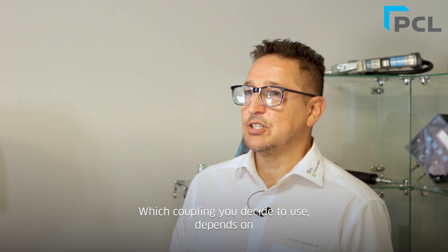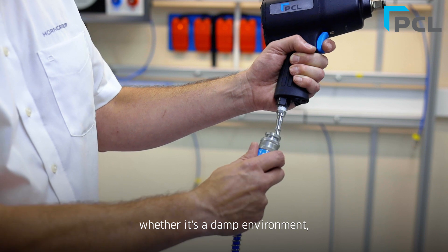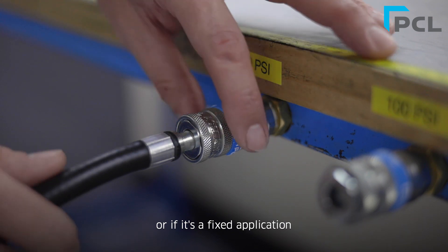Which coupling you decide to use depends on whether it's a damp environment, whether it's on a trailing hose, whether you require a safety coupling, or if it's a fixed application.